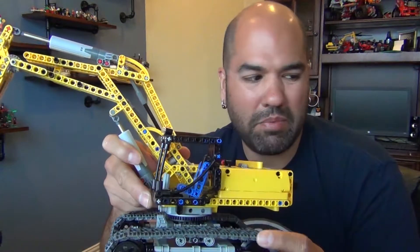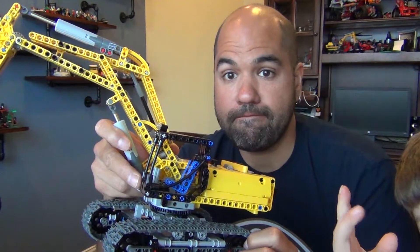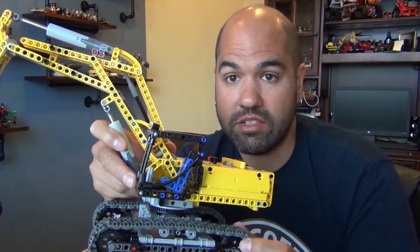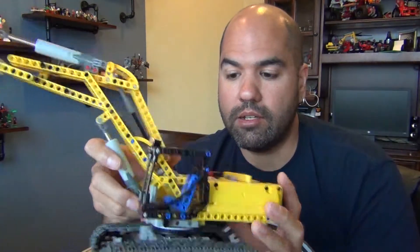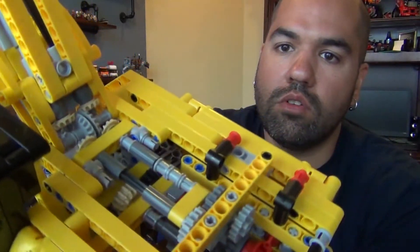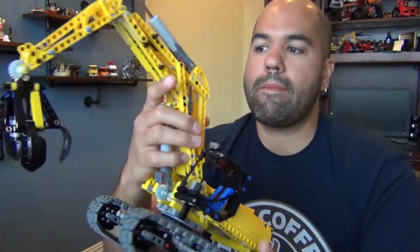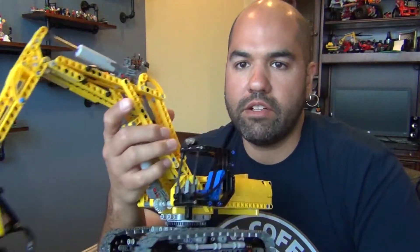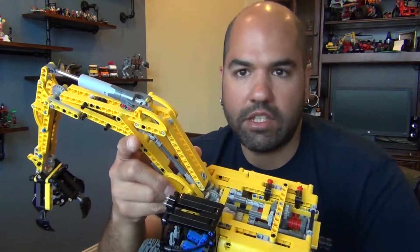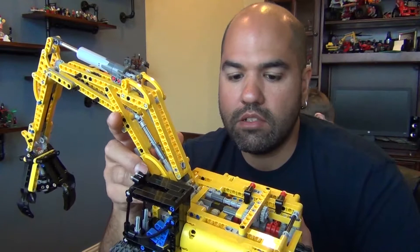It's a pretty cool excavator — or material handler, whatever you want to call it. For $80, it's about a good price range. If you can find it for fifty or sixty dollars, definitely grab it, especially for all the internal gearing — there are a lot of cool Technic gears in there.